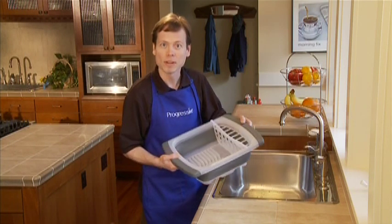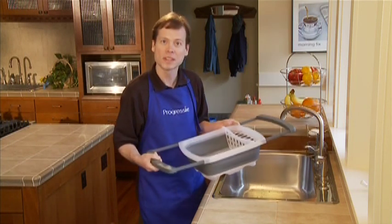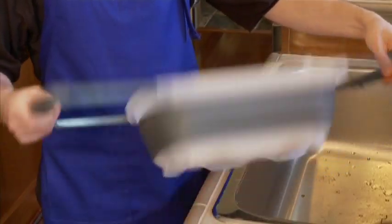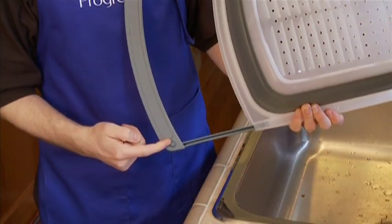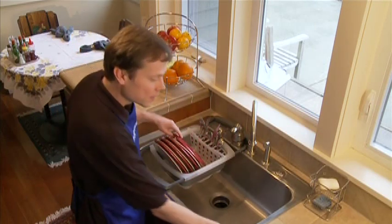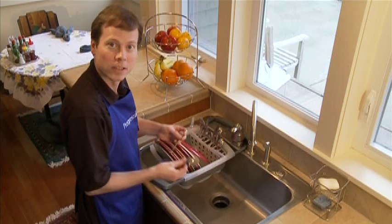This collapsible dish drainer expands easily to fit over your sink. Use it vertically or horizontally. Just pull the handles out and the non-slip feet will secure it. The dish drainer can hold up to eight 10-inch plates and it has a silverware tray that's removable for cleaning.